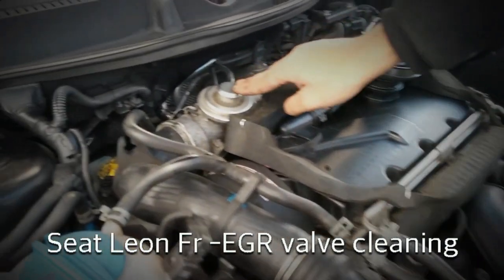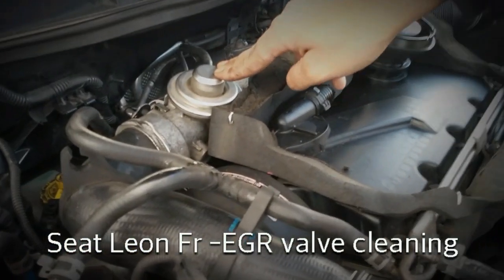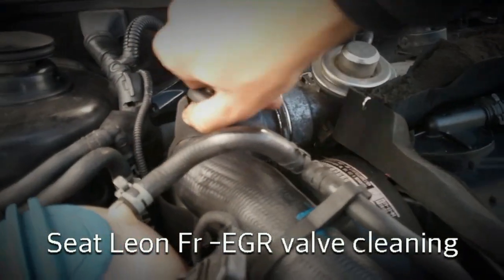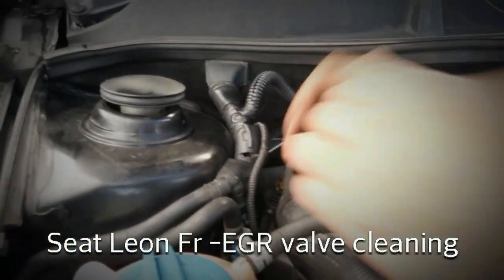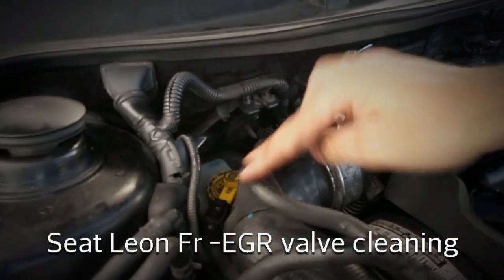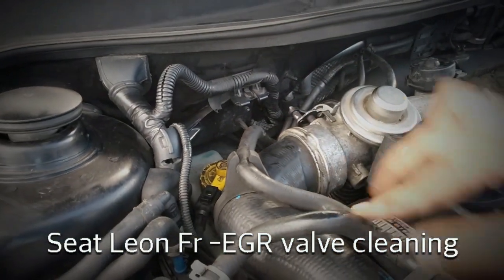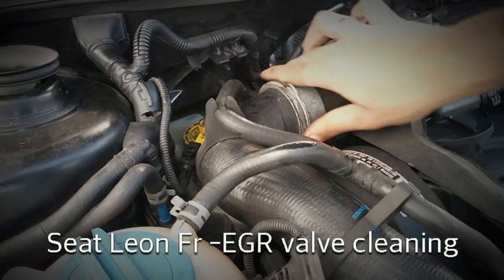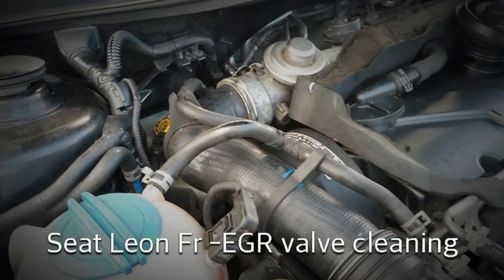This is the EGR valve, and that's the intercooler pipe - not the small one, but the bigger one below it. That should be clipped on there; I just took that off a minute ago. So that's the intercooler pipe, and it's held on by this clip, so that's what we're going to get off now.